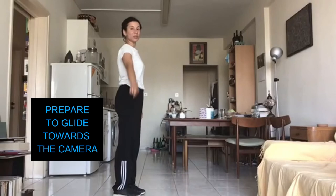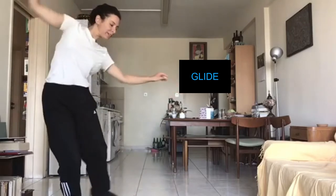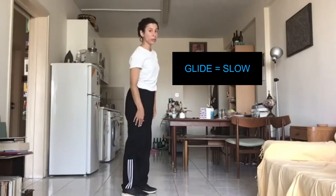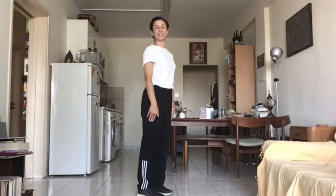We will glide towards the camera and away from the camera. We glide. We glide. And glide. Remember, glide is slow. Do it with me. Glide. Glide. Good job everyone.